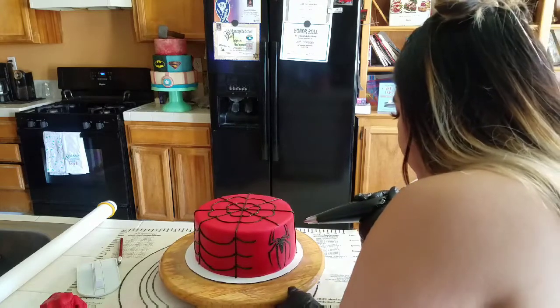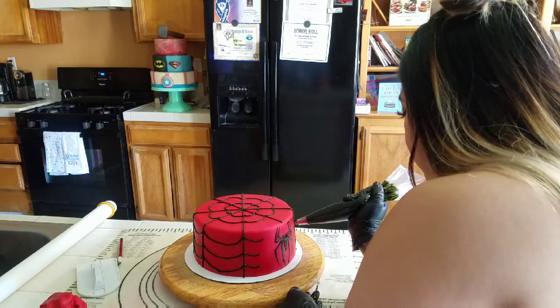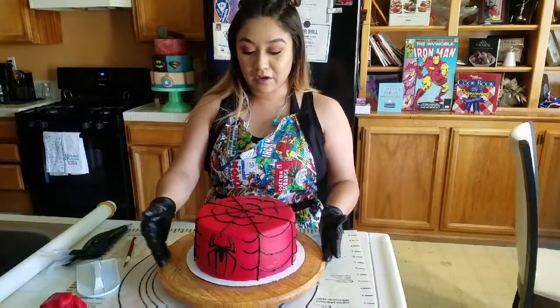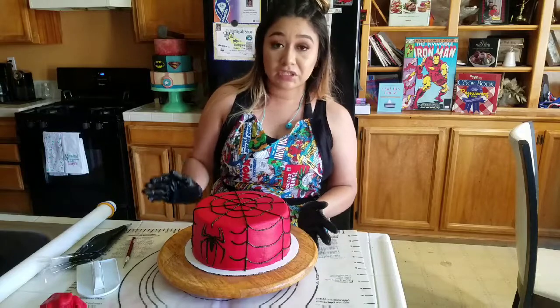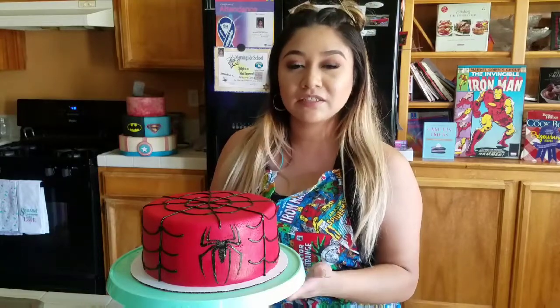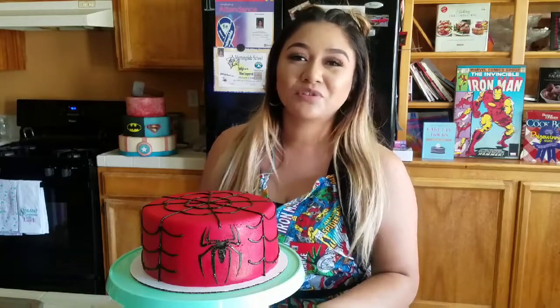You can do the same thing for the other side. There you have it, guys — a simple Spider-Man cake! I think this design is fairly easy; a beginner baker could definitely pull this off. If you're not comfortable working with fondant, you can always just dye your frosting red. Thank you so much for watching. If you have any questions, feel free to leave a comment below — I always try my best to respond to everybody. Let me know what you'd like to see next, maybe another superhero cake or an ice cream cake. Leave it in the comments and I'll be happy to make that tutorial for you. Thank you guys!